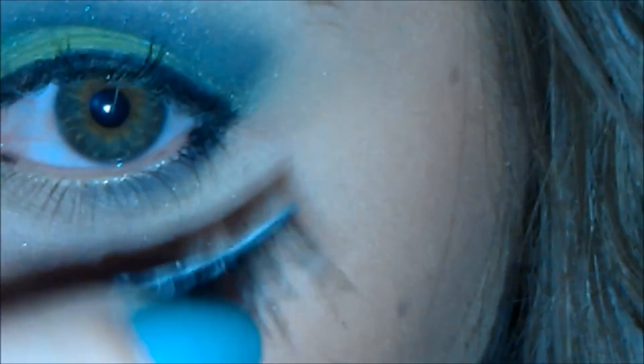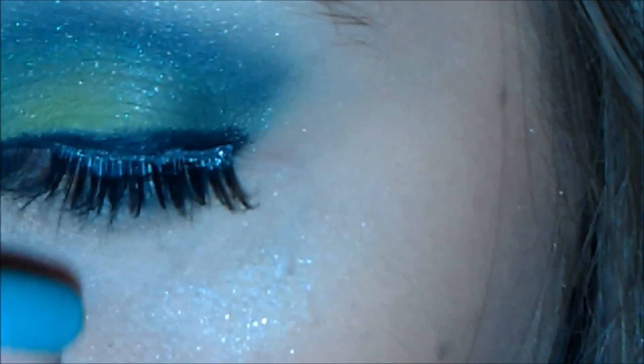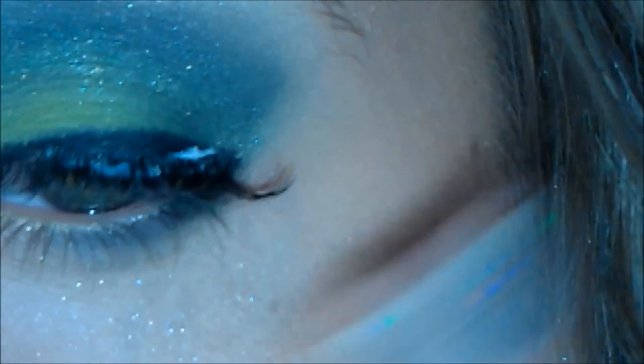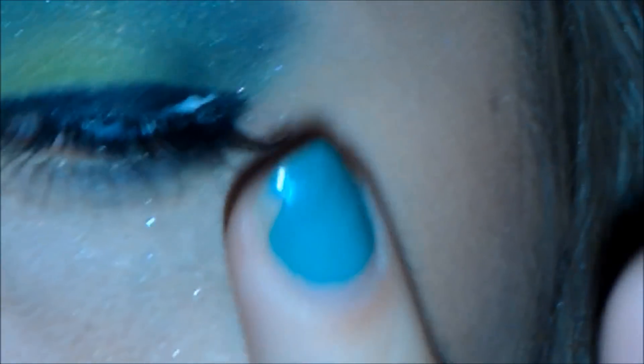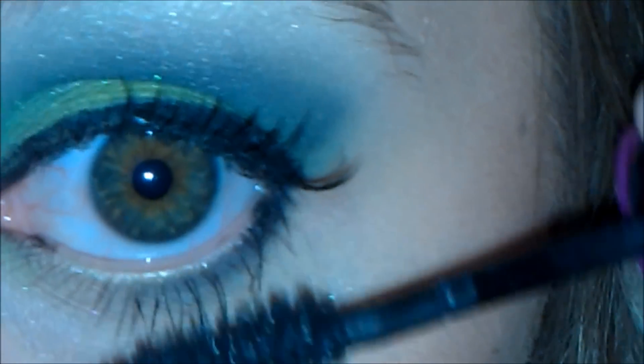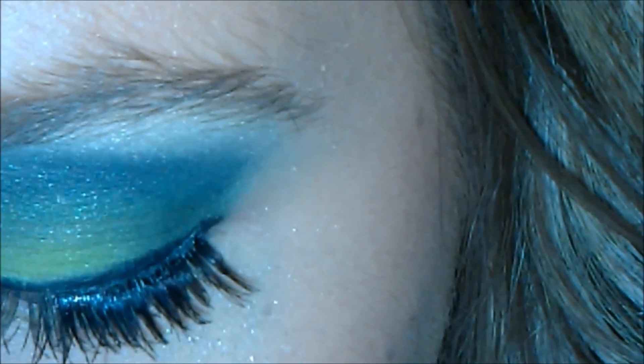Now that it's tacky, I'm just going to apply it to the outer corner of my eye. The last thing you're going to want to do is apply your mascara. I'm using the Falsies Flared Mascara by Maybelline — just apply this to the top and bottom. Applying mascara to false lashes allows them to last a lot longer because you're actually blending your lashes with the fake lashes, making them more secure and able to stay in place.